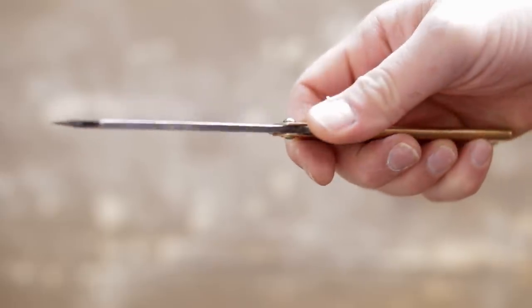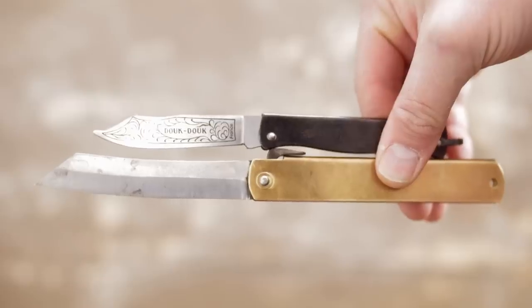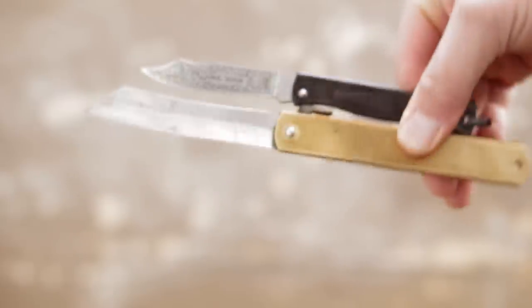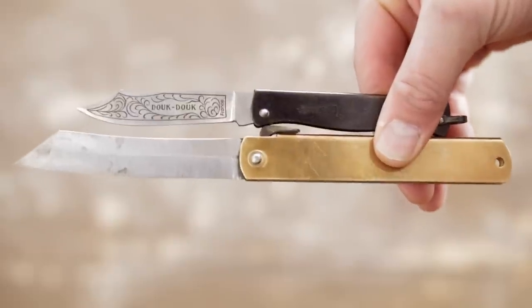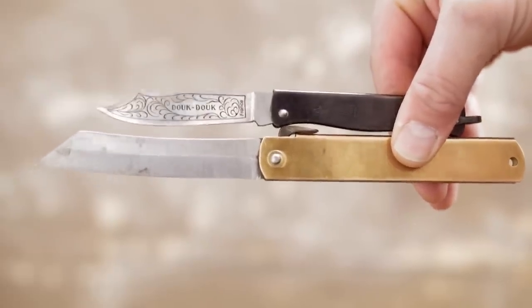Then the Higonokami — it's also a traditional folder made the same way it was thousands of years ago, in the 1800s. Easy to sharpen, and a great knife to make up fanciful stories about that never happened, because it looks like it's seen some shit — especially if you forget to dry the blade after cutting some apples. Yeah, that's blood.